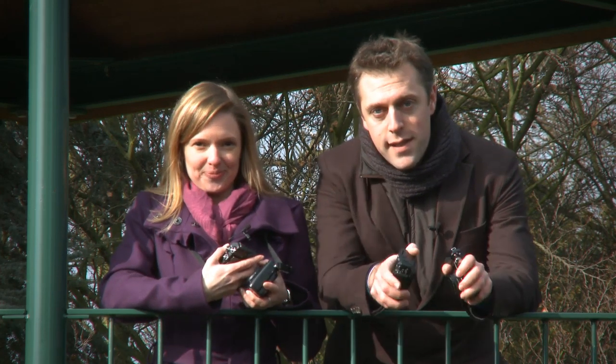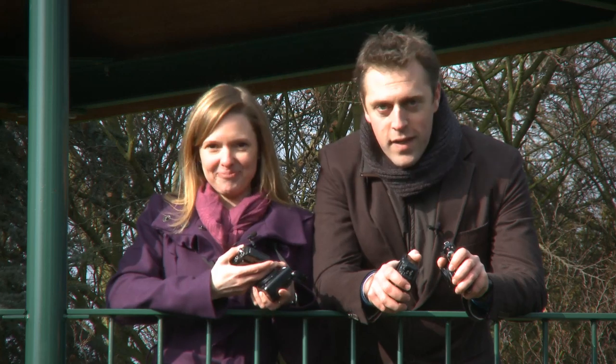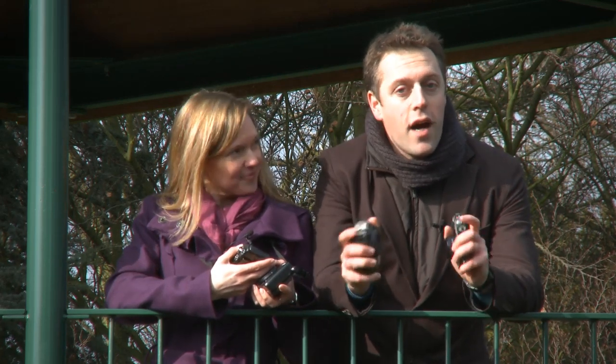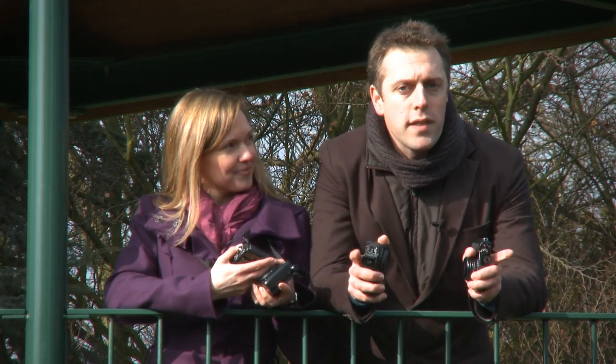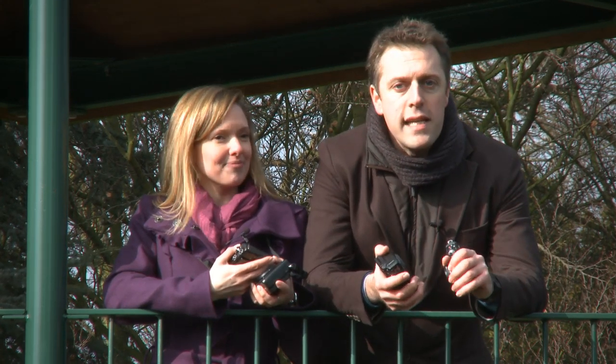If one of my cameras wins, dinner's going to be on Katie, but if one of mine wins then dinner's on Ben. There isn't a lot that these cameras aren't able to do, but what we're going to focus on today is the all-important picture quality, video quality, and general ease of use.